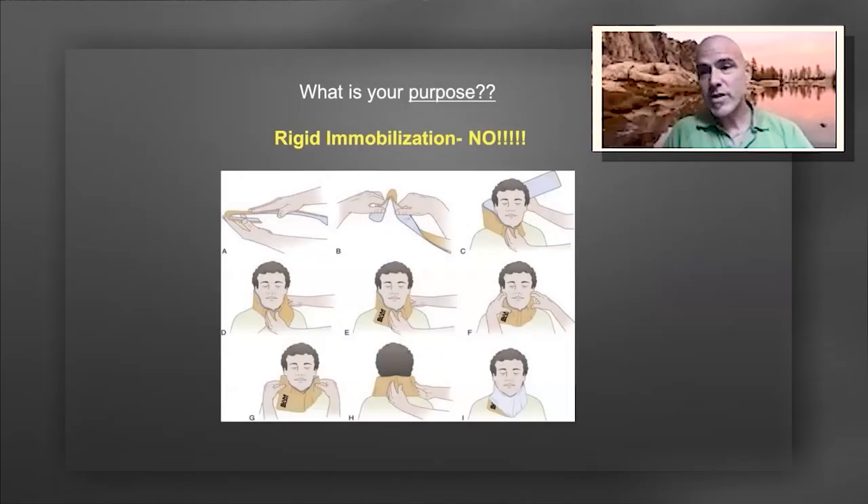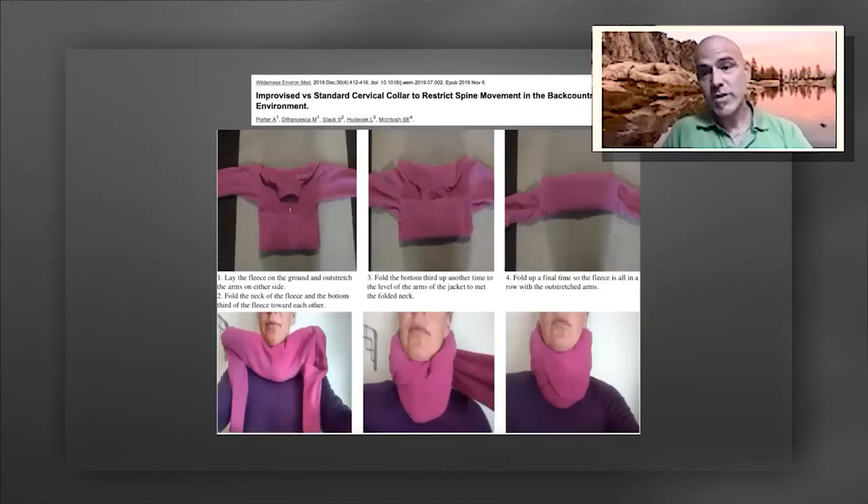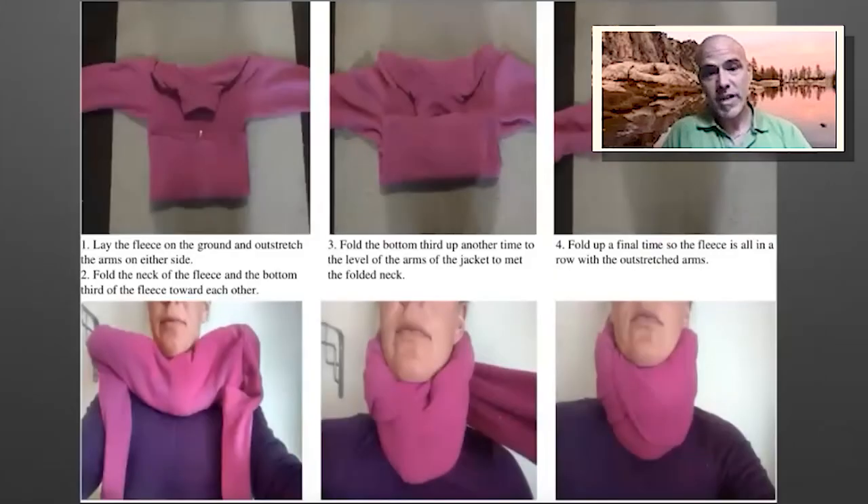We have to ask ourselves when it comes to patient packaging: what is our purpose? Is it rigid immobilization or are we trying to perform spinal cord protection? If we're using a Sam collar, using it with the goal of spinal motion restriction or spinal cord protection is a reasonable pursuit, but not rigid immobilization. The Wilderness Medical Society practice guidelines even advocate for the use of a soft collar in the backcountry environment.